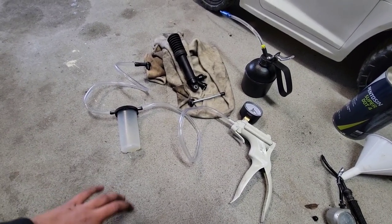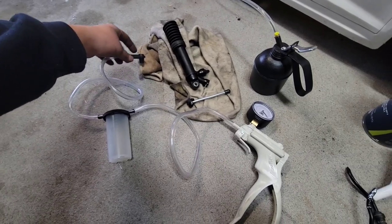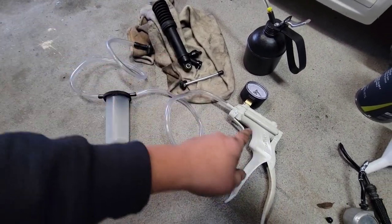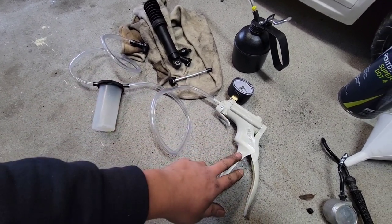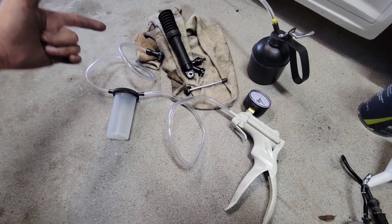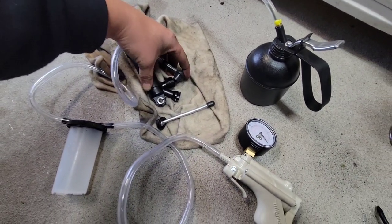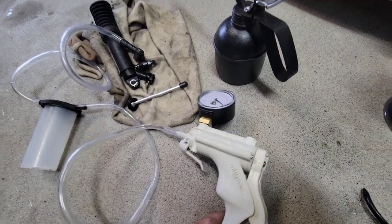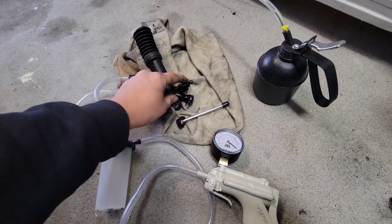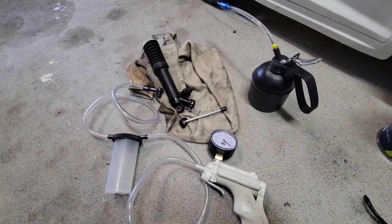Now it's time to bleed the system. I'm going to bleed it using this MightyVac bleed kit from Harbor Freight. One end of the catch bottle connects to the pump, and the other end goes into the bleed port — this kit can also bleed brake calipers. This end here is going to go on the bleeder of the slave. Then you apply vacuum by pumping the lever, just keep pumping, and then crack open the little bleeder nipple to let it suck out all the air.